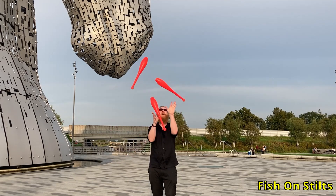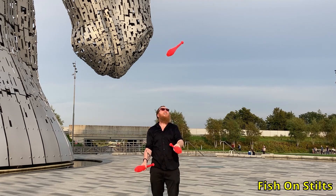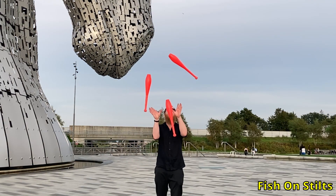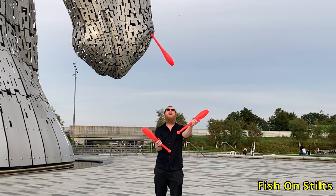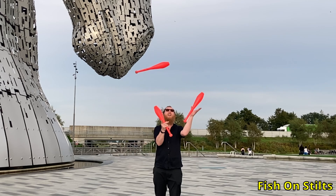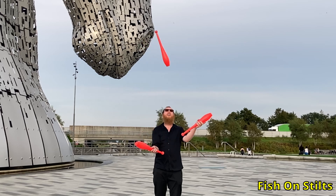Once you have the doubles down, you can switch to singles. In the slow-mo, the thing to note is how both hands open up at the same time — kind of looks like I'm praying or something. This is the better catching position I referred to earlier, with the club being thrown and the club that's being caught facing away from each other.